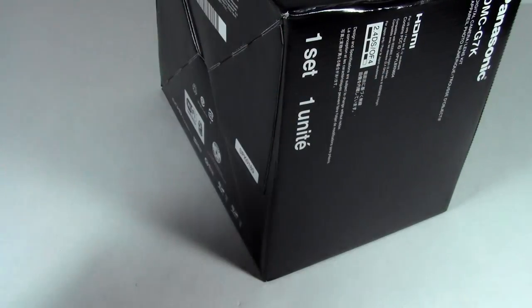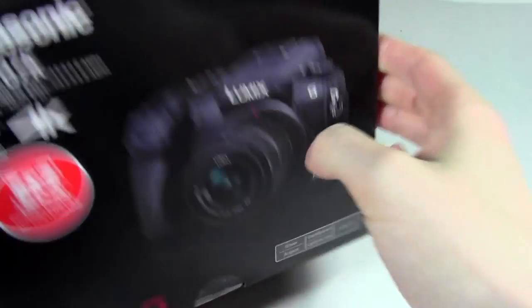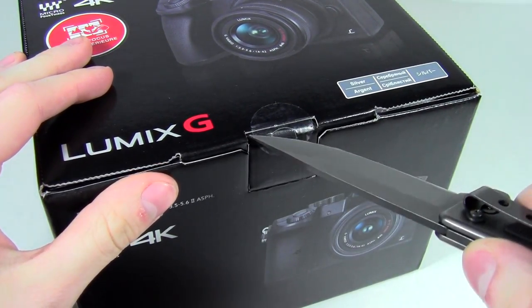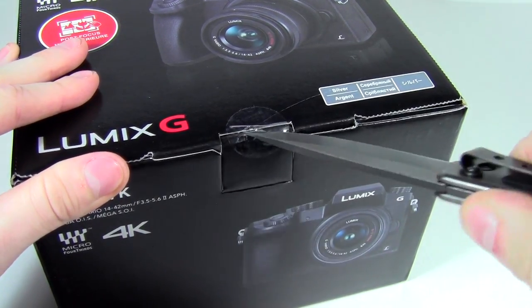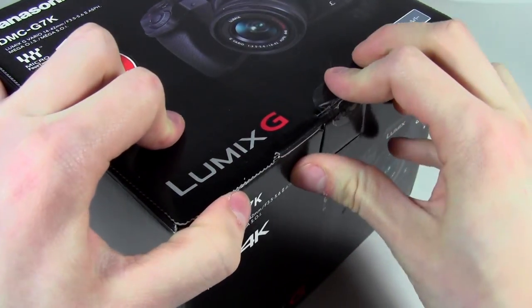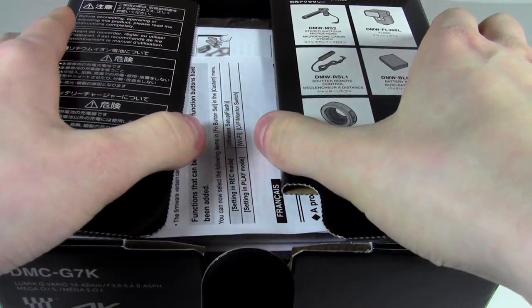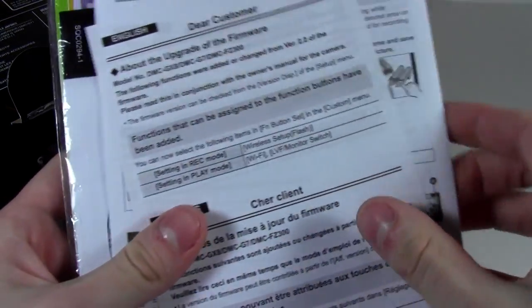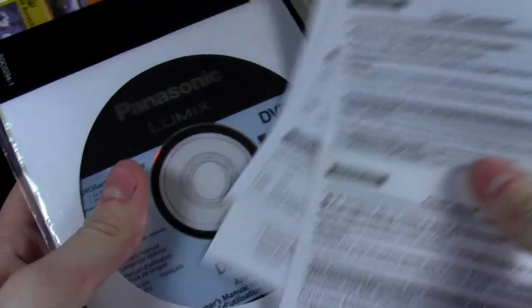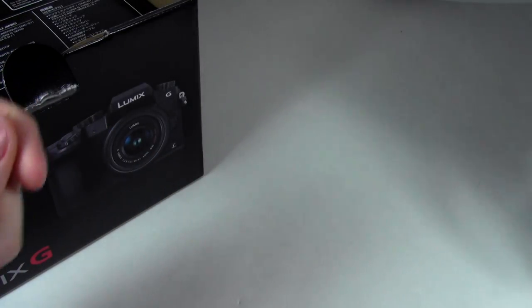And speaking of that camera — here's the box. Oh, damaged box. Alright, a little wary of that now. This is the silver model, as I mentioned — the KS. Here we go. So we have the manual and the CD, if you wanna use that.